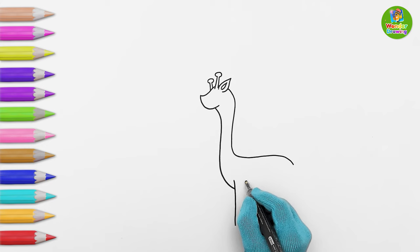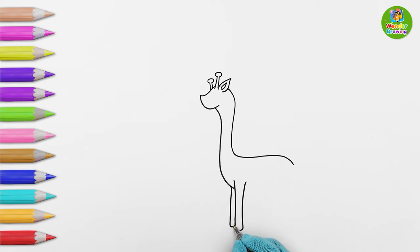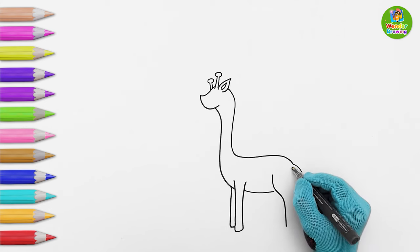Now I'm drawing its front legs. Did you know giraffes have very strong legs? This is the tail of our cute giraffe.